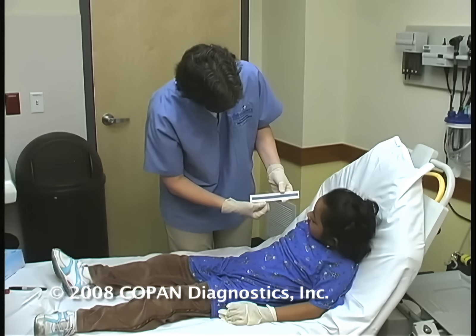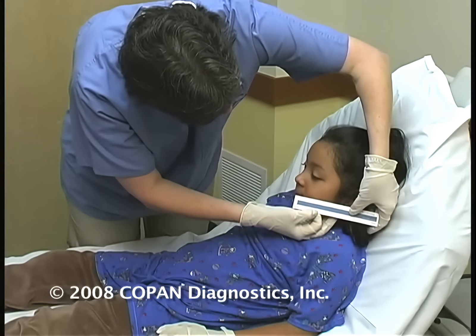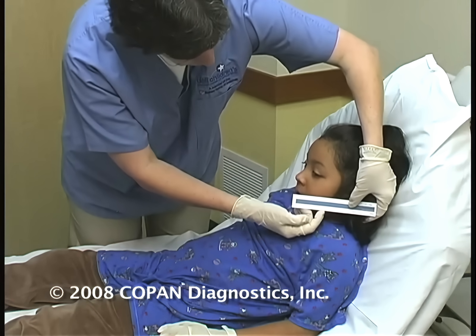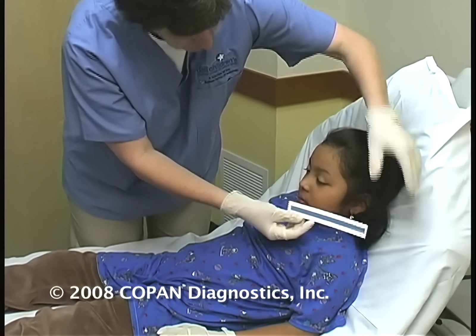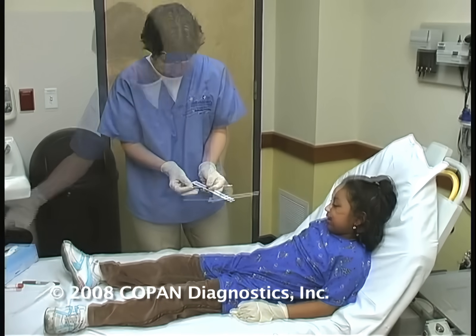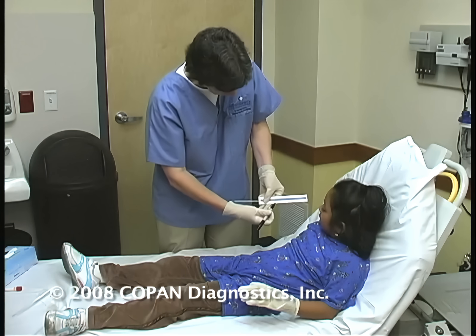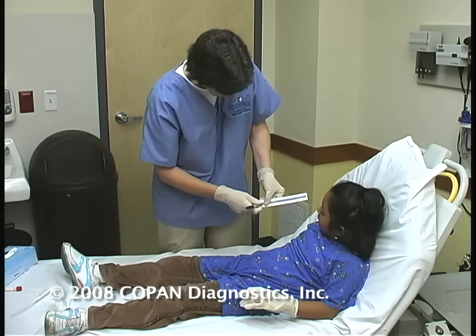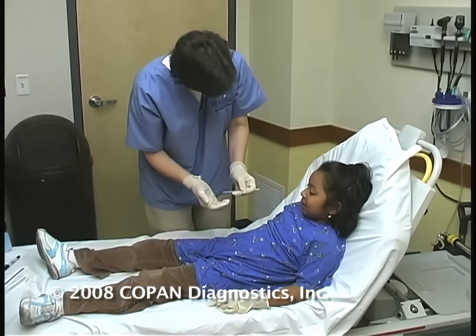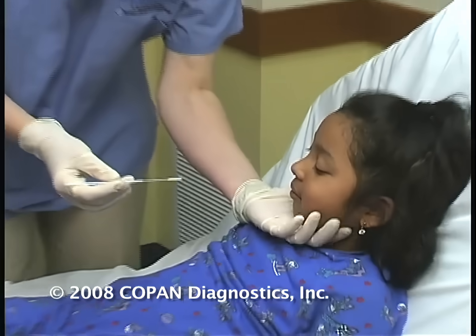We've got our little measuring stick here. We're going to put it from the base of her nose back to her earlobe. You can see that she is right at four inches. So on our swab, we're going to look at two inches to be the depth of insertion. We take our swab and a quick Sharpie marker and put a little mark right there. So we have our little swab measured, and she's already felt this — it's fuzzy, kind of a silly, tickly feeling. So she knows she's going to hold real still.